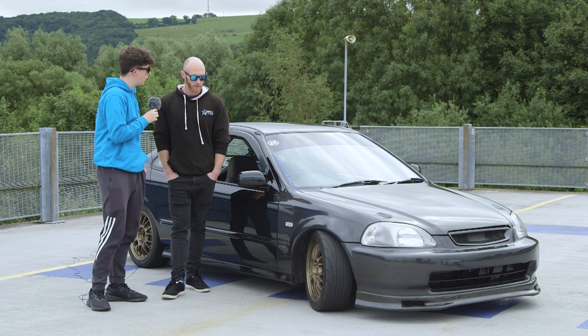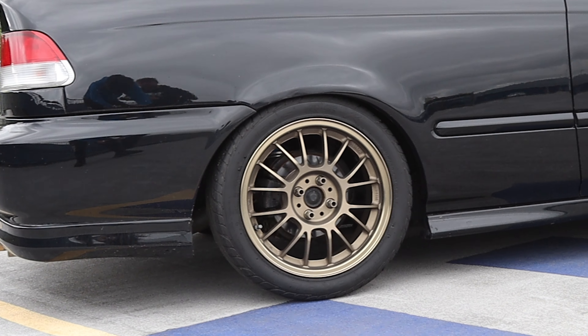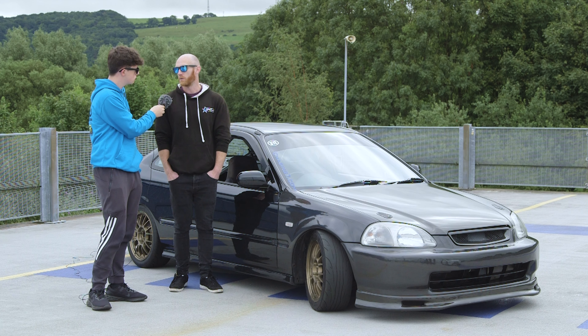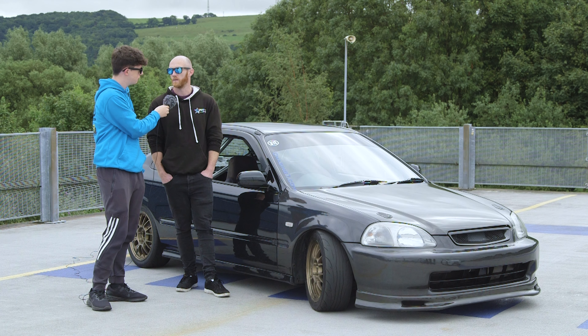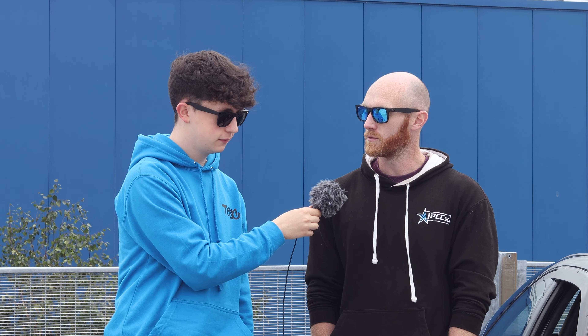The tires are mismatched at the moment — Nankang NS2Rs on the front and Federal RSRs on the rear. The fronts were getting low and I couldn't find more Federals, so I tried the Nankangs and they seem quite good. The rears are due for replacement so I'll probably match them up. Haven't tried them on track yet, but on back roads they seem up to the task.